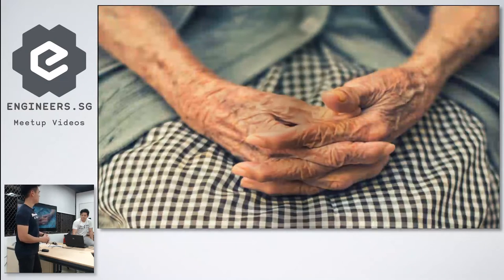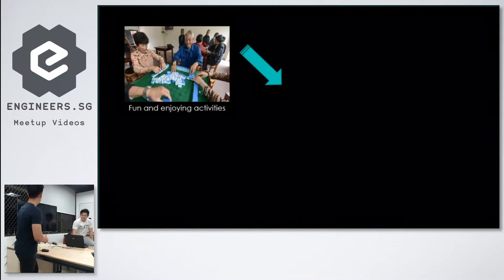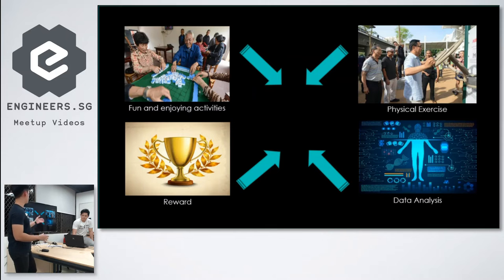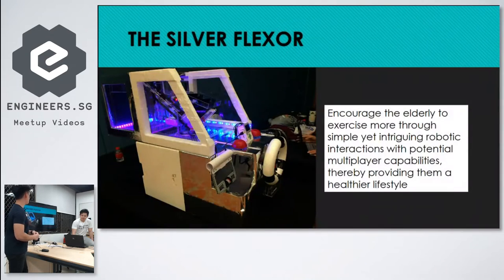In the Silver Flexor, we combine fun and enjoyable activities together with physical exercise, as well as a reward and incentive system to entice them to play, and potentially even data analysis.